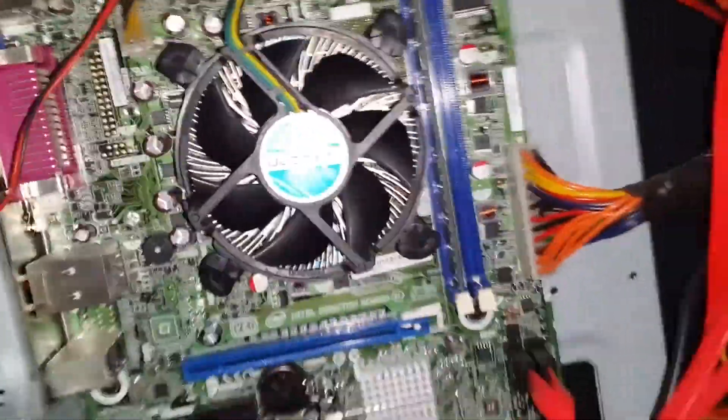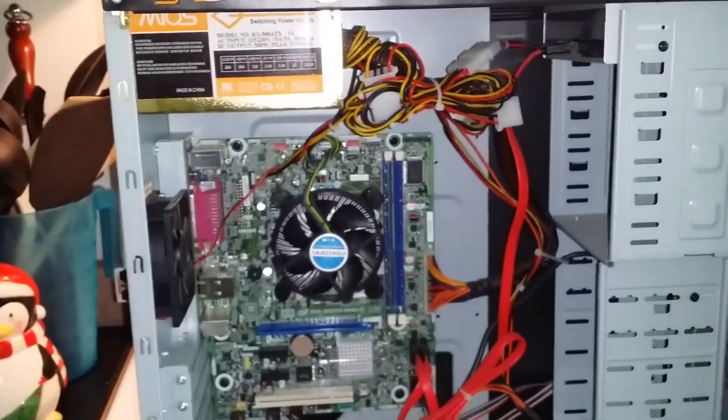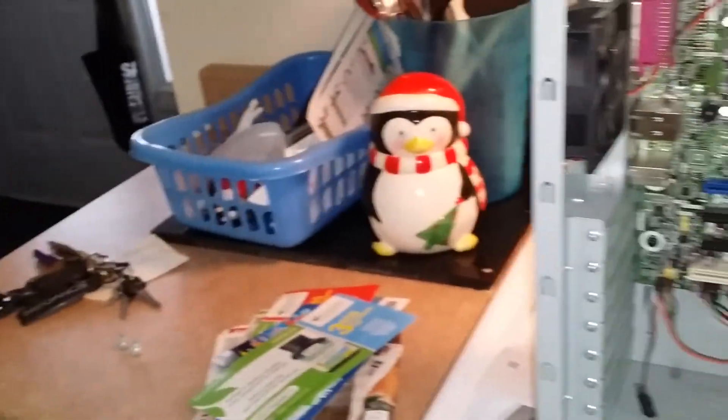I won't go too crazy — I don't want to invest too much. But just taking all that dust out of there is really going to help it. When I booted it up it used to whine like crazy — you could hear it, man, like it was going to fall apart. I'm going to bring it back upstairs, plug it in, and I've got to put a shelf up in Jacob's room.